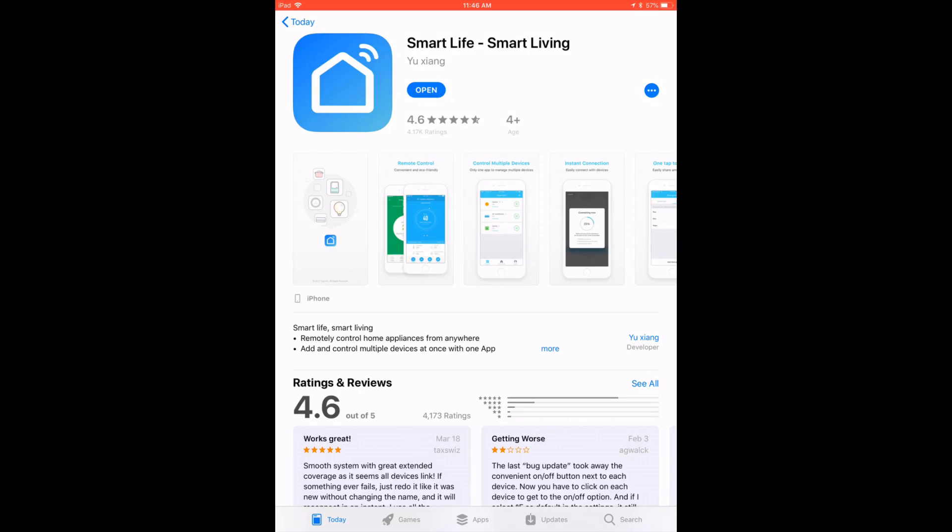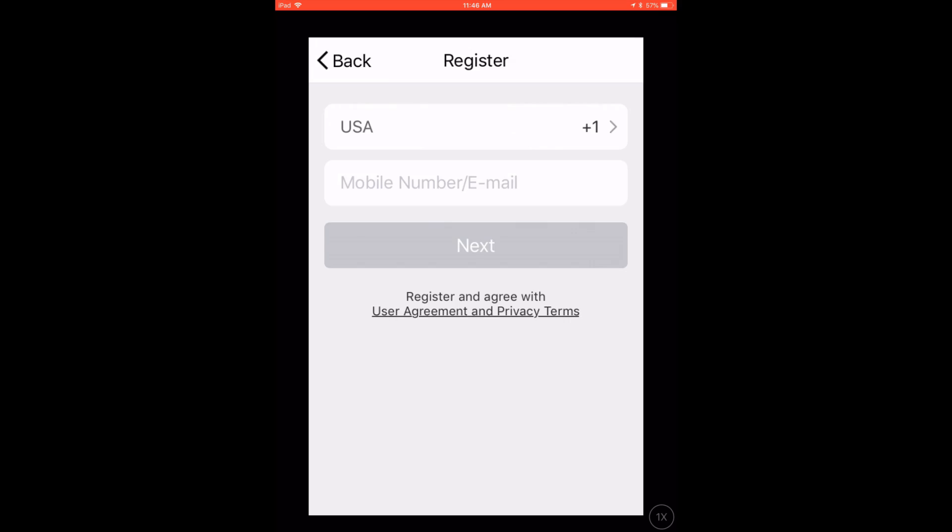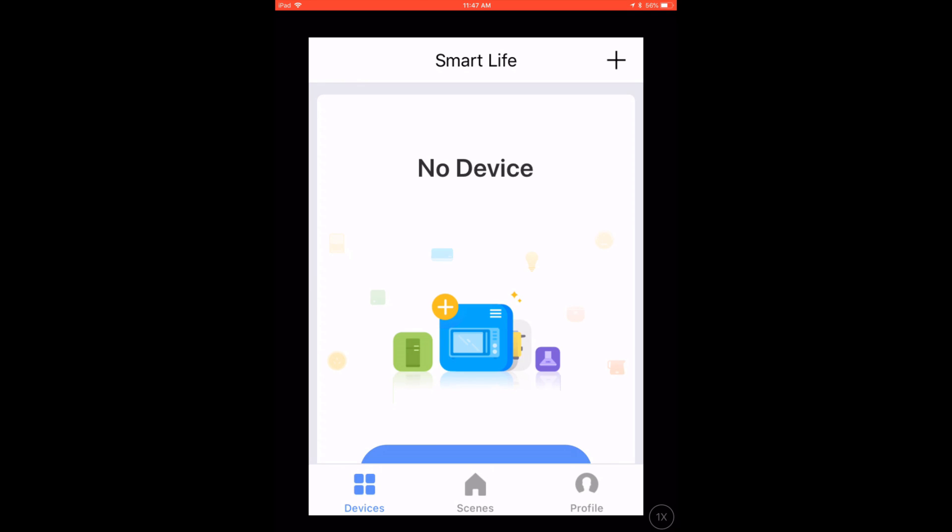We're gonna go ahead and walk through it, but first we got to download the app. We're gonna download that app on my iPad. After you download the appropriate app — I actually had to scan the QR code because the one that came up in the app store wasn't the right one — it'll ask you to register, just put in an email address and a password. It'll then ask you to connect the device, so plug it into a wall and just follow what it shows. It's actually super simple.